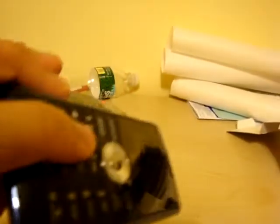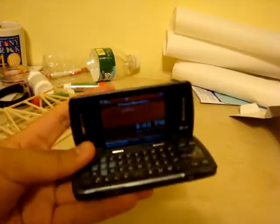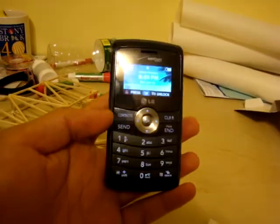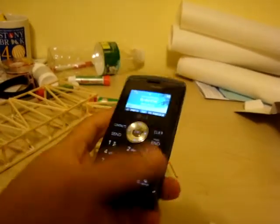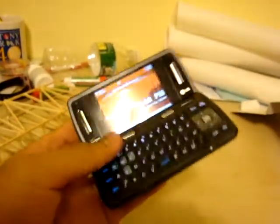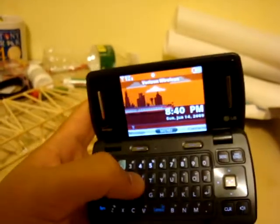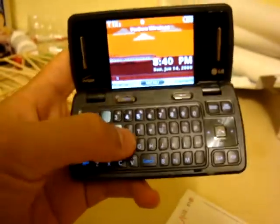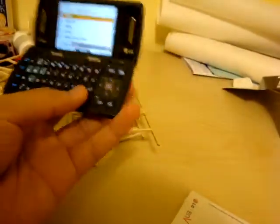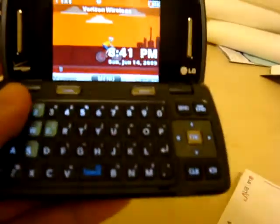I've never had a messaging phone with a full QWERTY keyboard before, so it's really interesting to be able to type so fast. I'm really impressed at how quickly I can type on this thing. I have pretty big hands, but the keys are really big with good space between them, and they feel really good when you press on them.